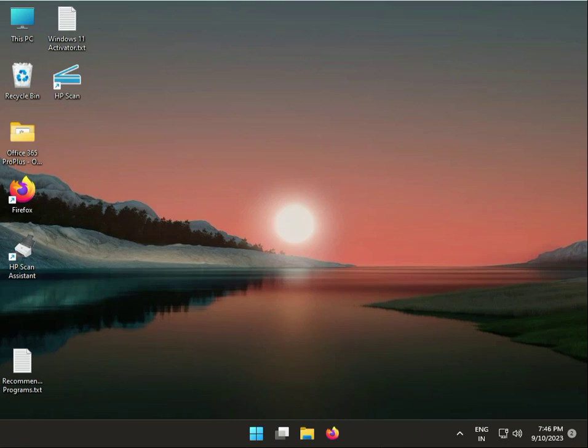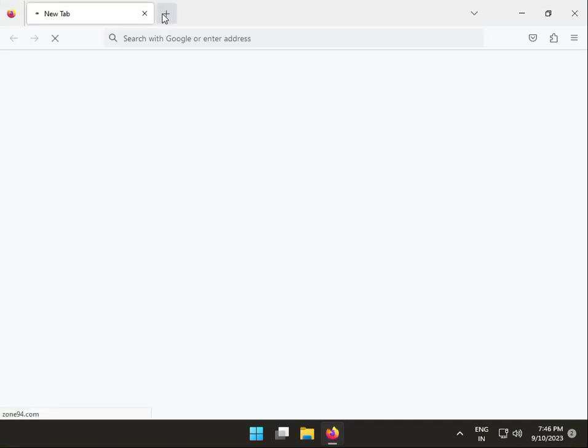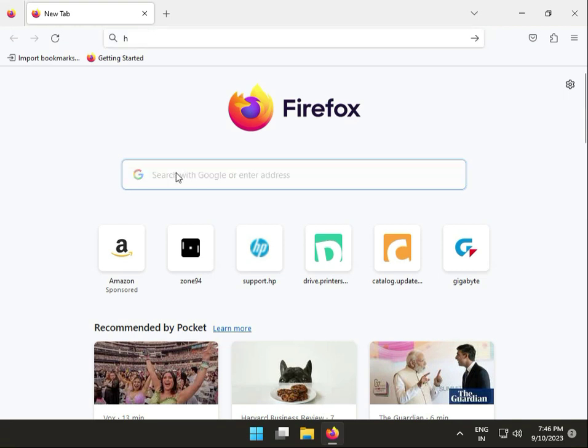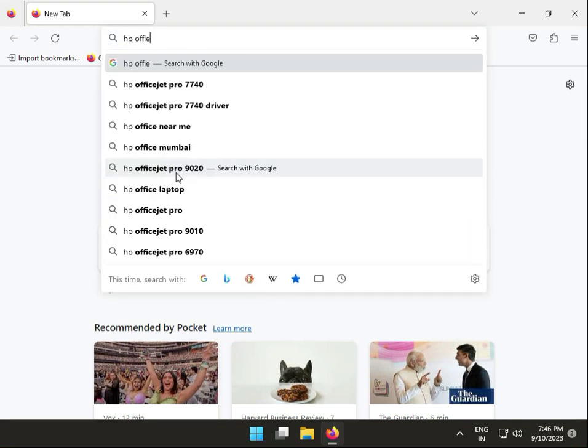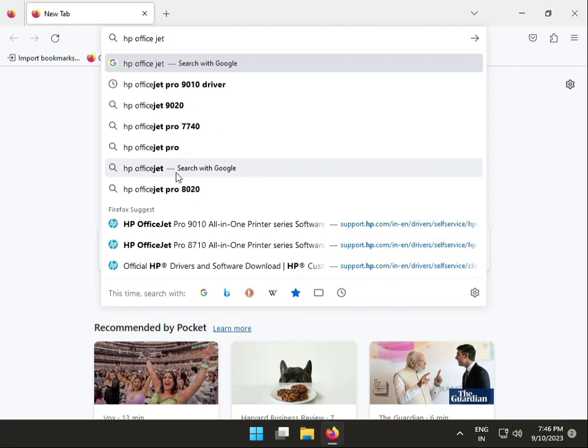Hi guys, welcome to IT Networking and how to install HP OfficeJet Pro 7720. So firstly, open any browser and search HP OfficeJet Pro 9010.